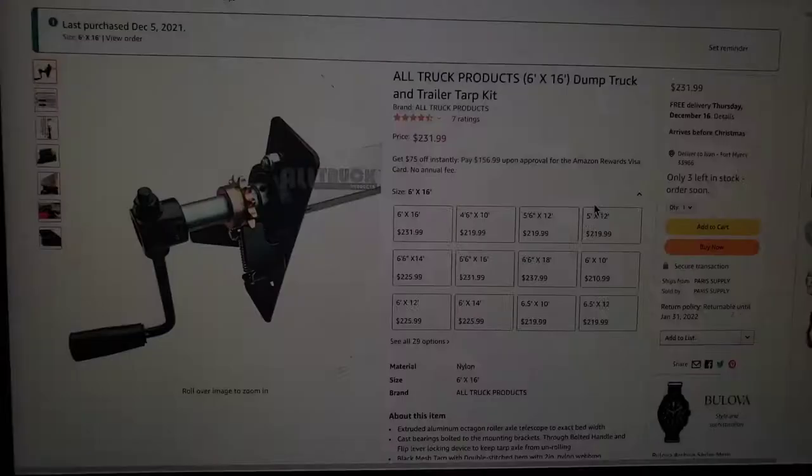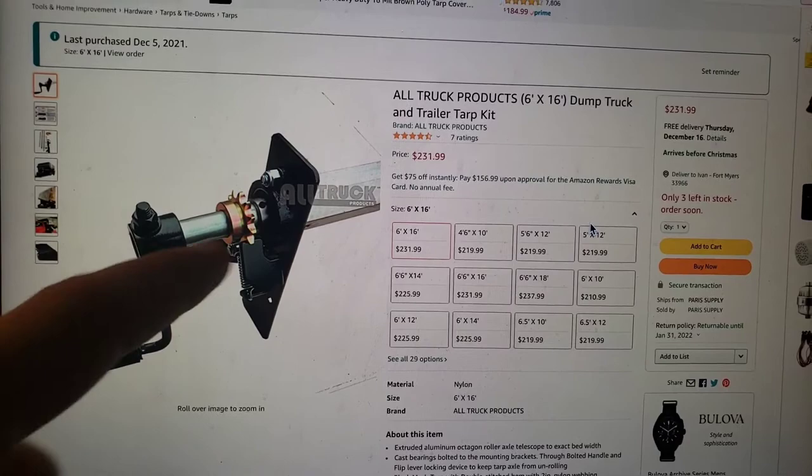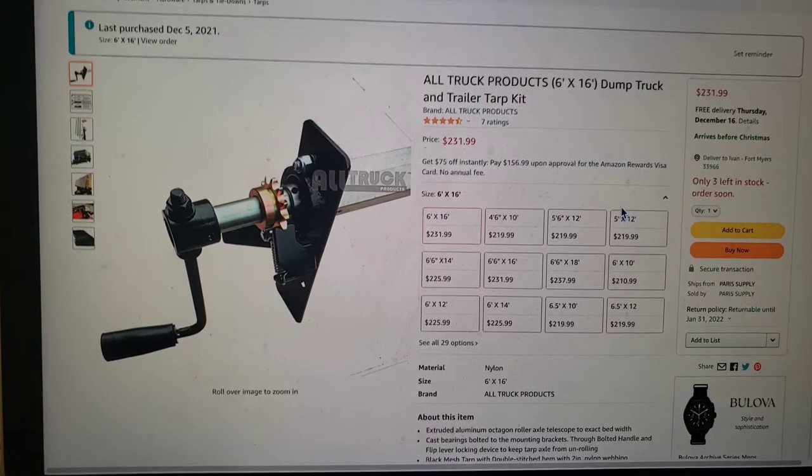Real quick — this is the one I bought, the 6x16. I got this one in particular even though it only had seven reviews because it could ship really quickly and arrived within about three days. I'm really happy with the tarp kit — it's pretty reasonably priced. Like I showed you, if it ends up being too long, just go ahead and use a sawzall or some kind of tool to cut a piece off and it should work just fine. Thanks for watching guys, and I'll see you in the next one.